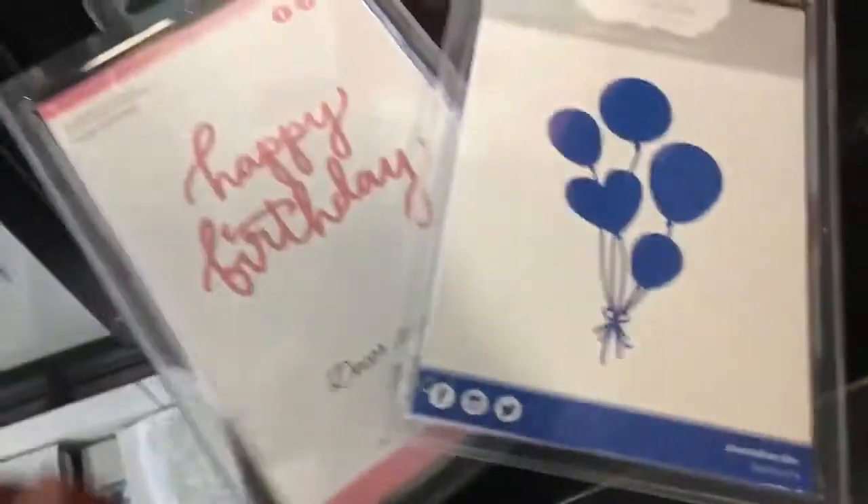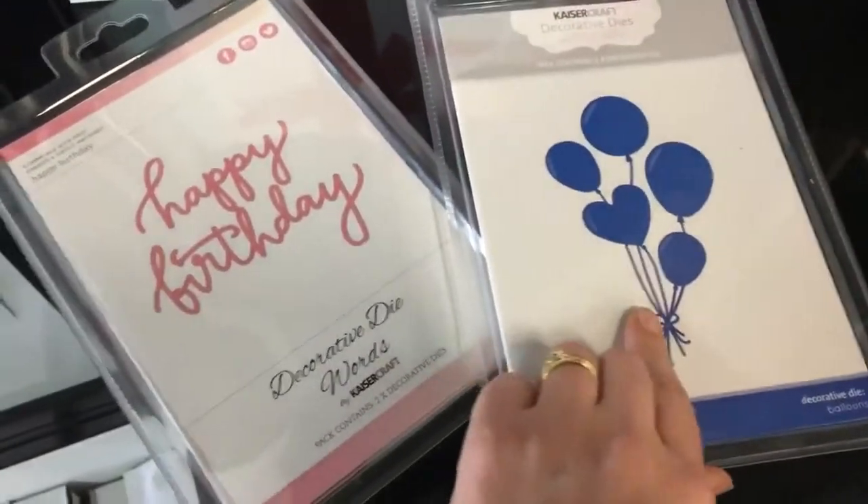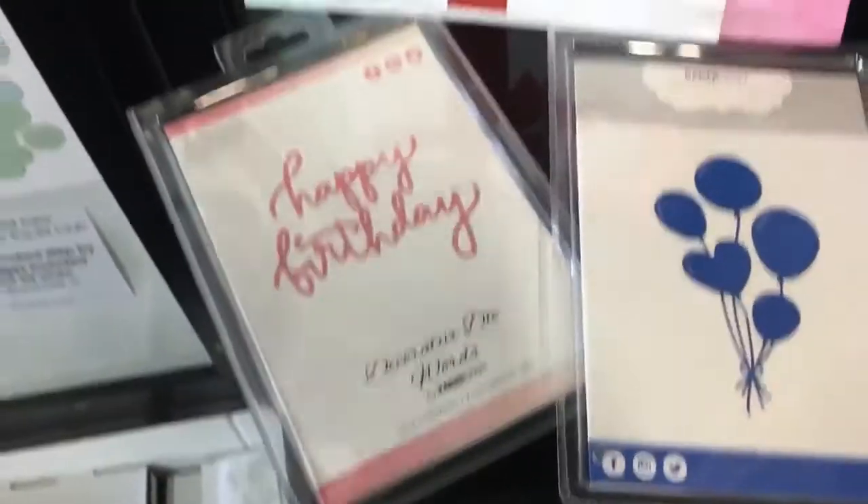These are the two add-on dies we have used. The two add-on dies for November are Happy Birthday and the balloons, and they're both $21.80 each if you'd like to add them on.